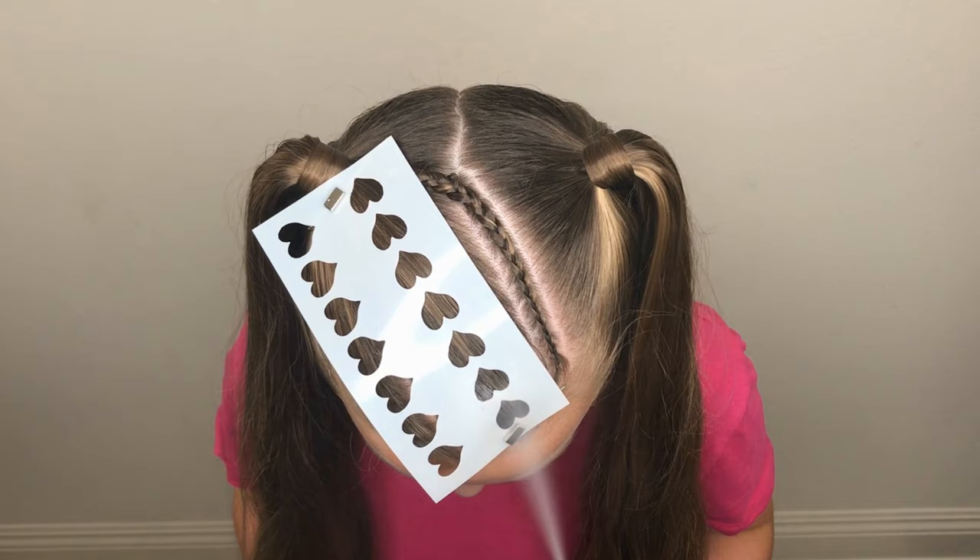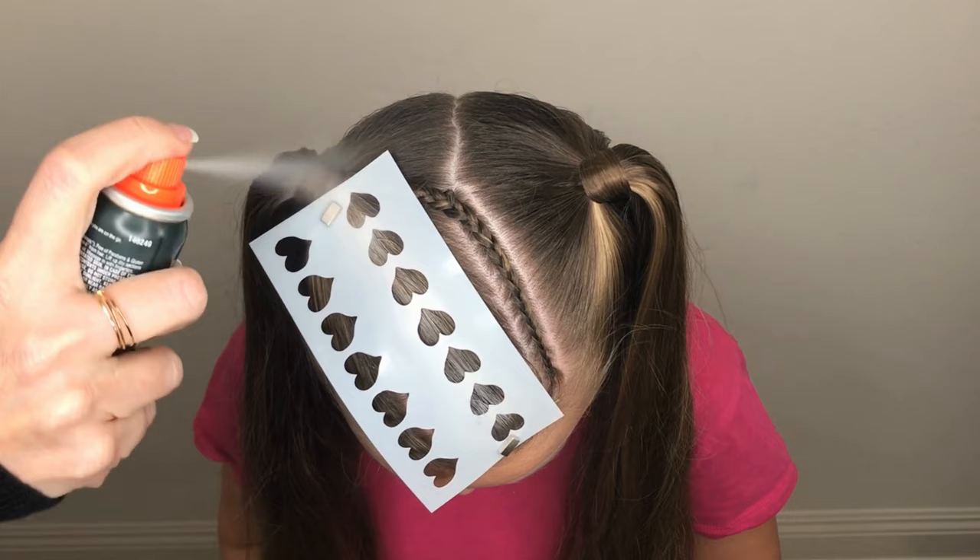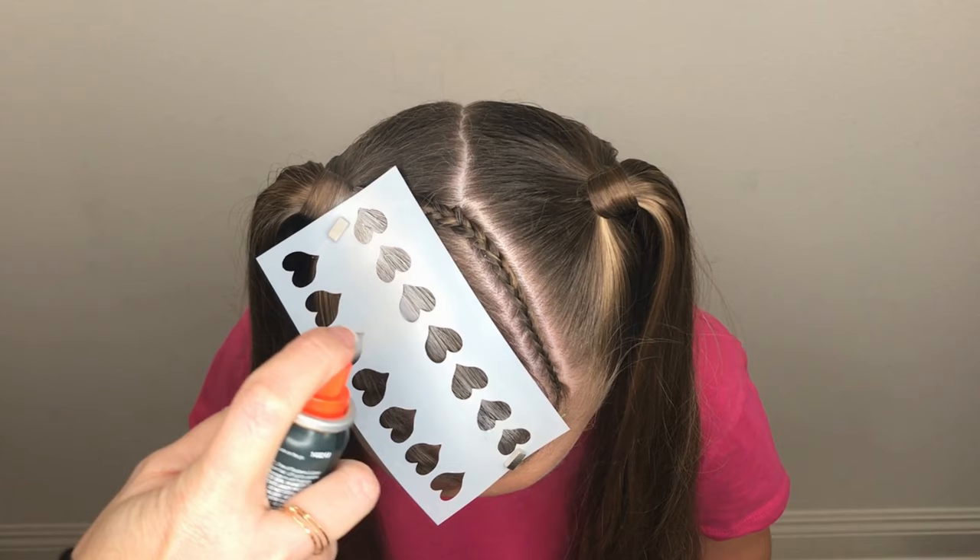Next, spray the dry shampoo over the hearts until the hair appears white. Do this gently while keeping the can moving. Allow this to dry slightly for maybe a minute or two before spraying with the pink hairspray.